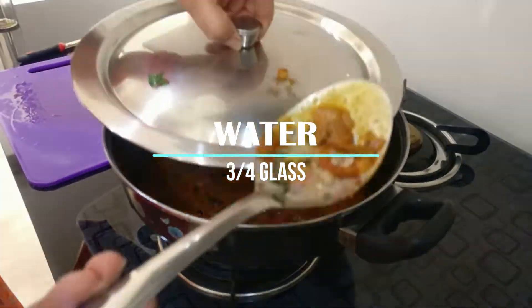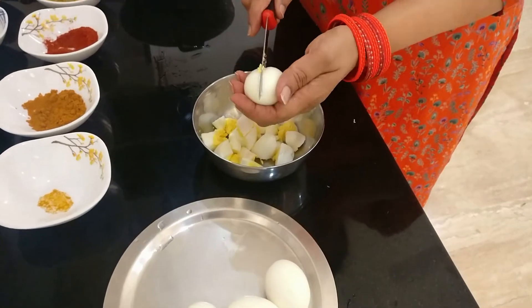Let's add in three-quarters of a glass of water to bring the consistency down a little bit.